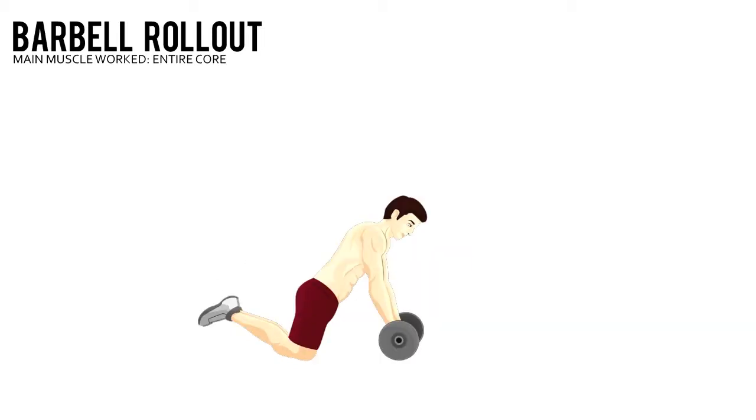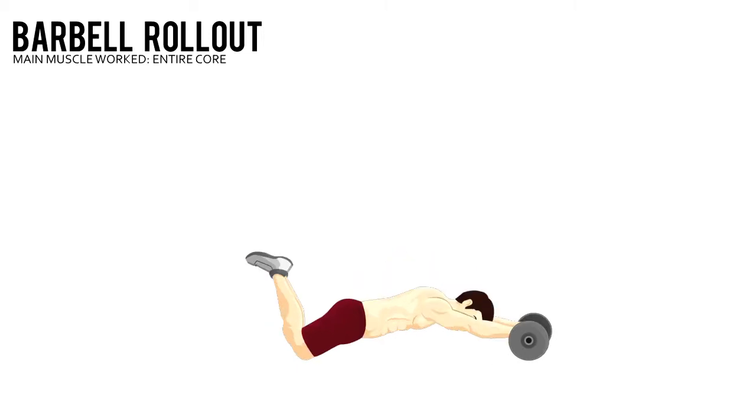Barbell Roll Out. Load a pair of small plates onto a barbell. Kneel on an exercise mat with your shoulders directly over the bar, using an overhand shoulder-width grip.